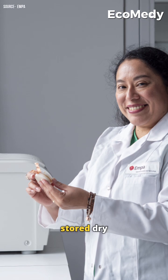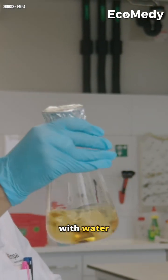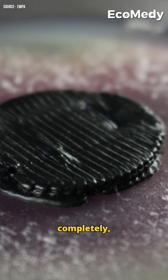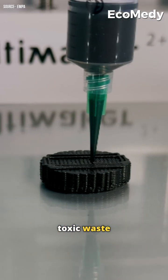These batteries can be stored dry and activated with water and simple nutrients like sugar. And once depleted, they break down completely, leaving no toxic waste behind.